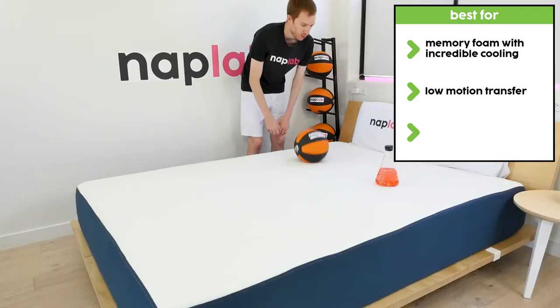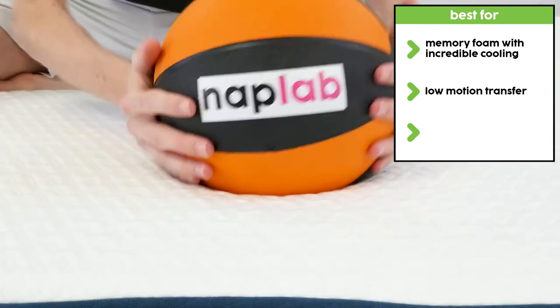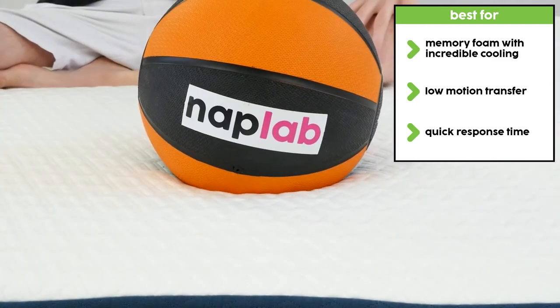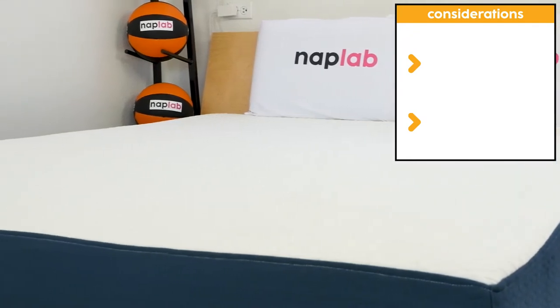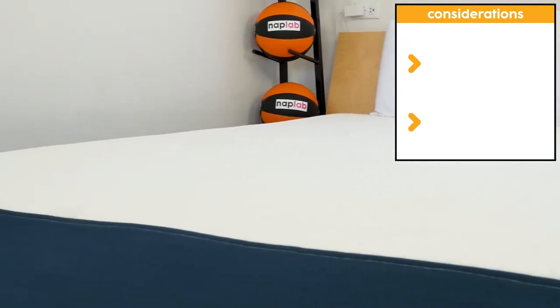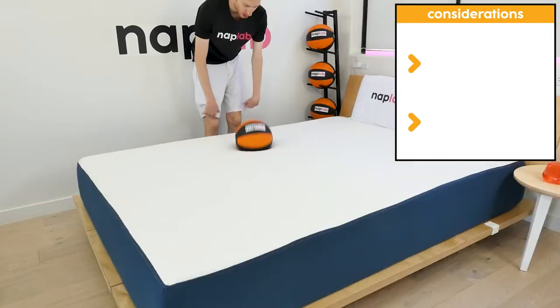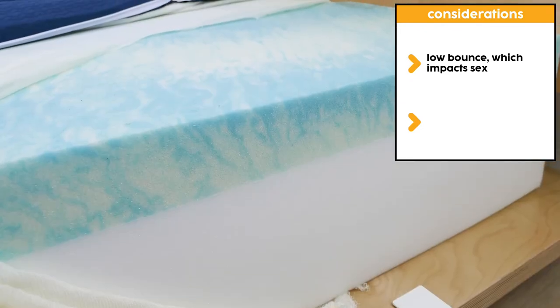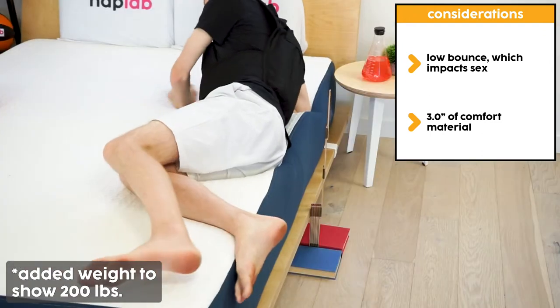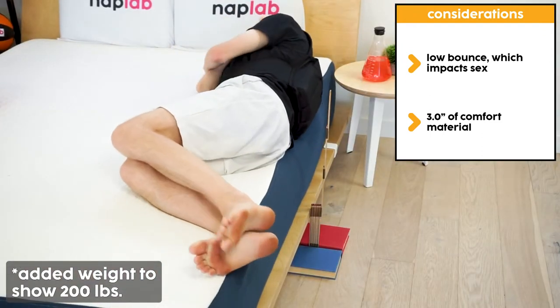In addition, the motion transfer was very low. Furthermore, the response time was quick, especially for a memory foam mattress. While the Bed-in-a-Box is a great value, there are some things to keep in mind when considering if it's the right choice for you. It has low bounce, which negatively impacts sex. Additionally, it has just 3 inches of comfort material, which could create some issues for heavier weight sleepers.